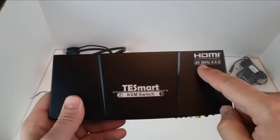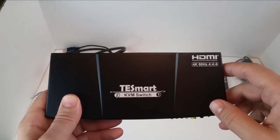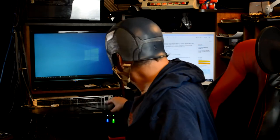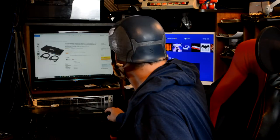Here's the label: Testmart KVM Switch, HDMI 4K, 60Hz, 4:4:4 — High Definition Multimedia Interface. I'm really looking forward to trying this out. So the next thing I'm going to do is hit this button and switch it over. And there you have it — it switches right over to the next source you're using.